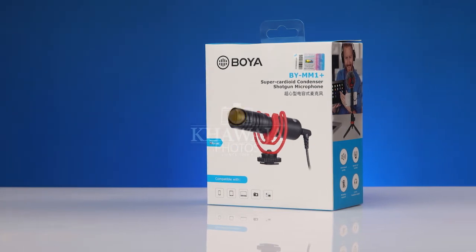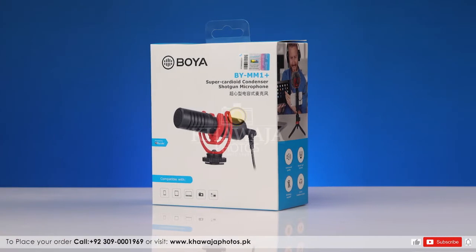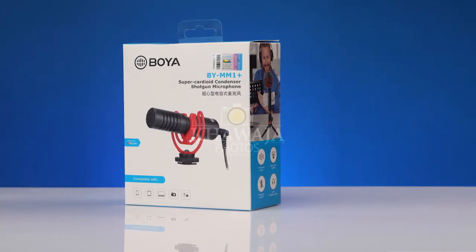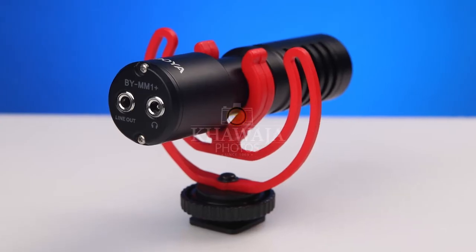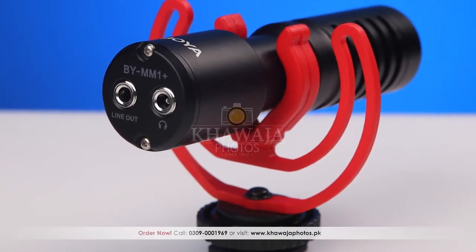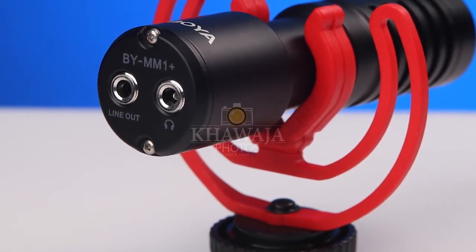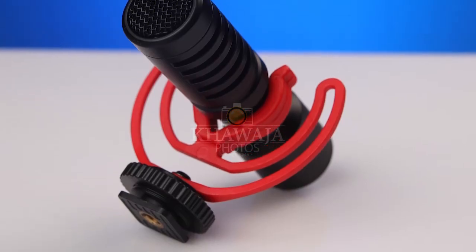Smartphones میں ایک ہی Audio Input & Output Jack ہوتا ہے اور Recording کے دوران Audio Monitoring بالکل ممکن نہیں ہوتی، جس کی وجہ سے آپ کا Audio ہمیشہ رسک پر رہتا ہے اور اکثر Post Production میں Noise & Echo Related Problems سامنے آتے ہیں جو کہ نہ صرف Editing میں مشکلات پیدا کرتے ہیں بلکہ Sometimes آپ کے Clips کو بھی useless بنا دیتے ہیں۔